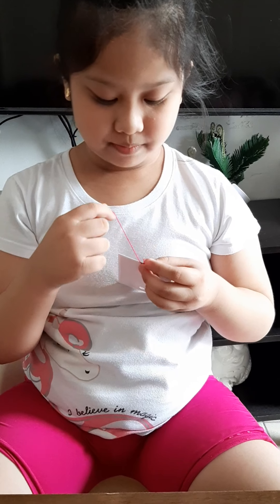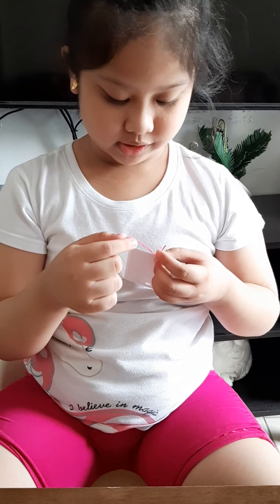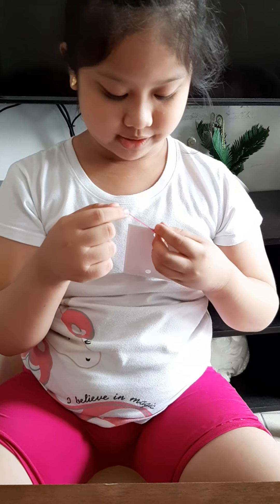If you need help in tying the pictures, just call your parents. That's okay.